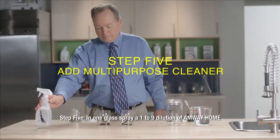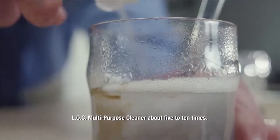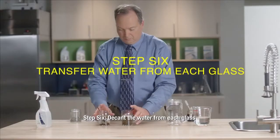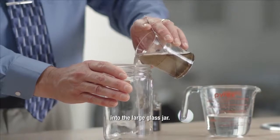Step 5. In one glass, spray a 1-9 dilution of Amway Home LOC Multi-Purpose Cleaner about 5-10 times. Step 6. Decant the water from each glass into the large jar.